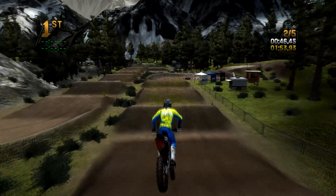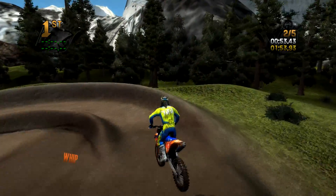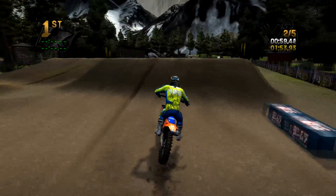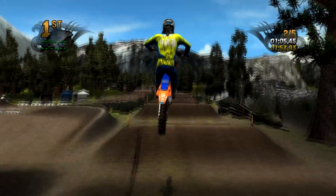Let's try to go outside, hit this berm into the whoops - drifting a little too wide. Like I said, I'm a little rusty with Reflex at the moment from all the MXGP2. Step up, let's check out the opposite line again - I'm trying to show you guys as many lines as I can.